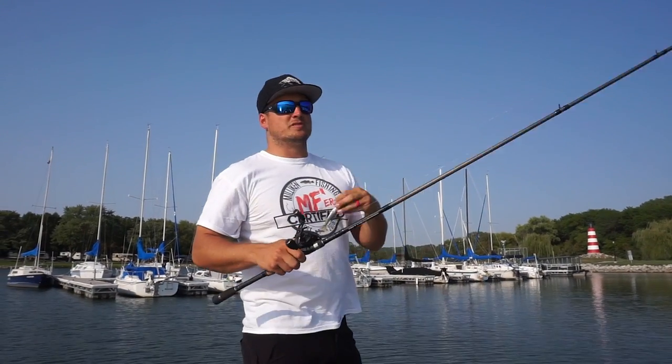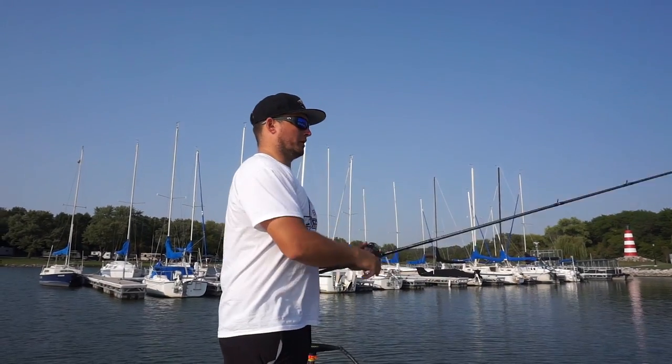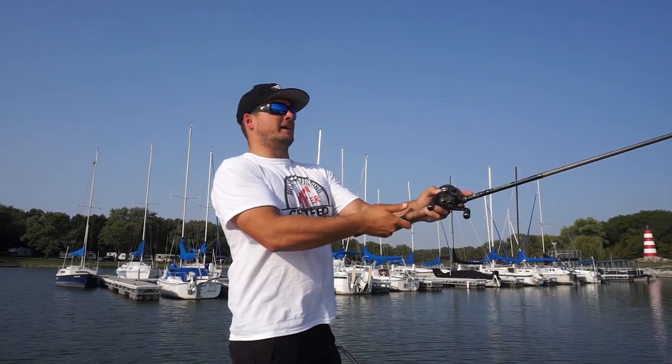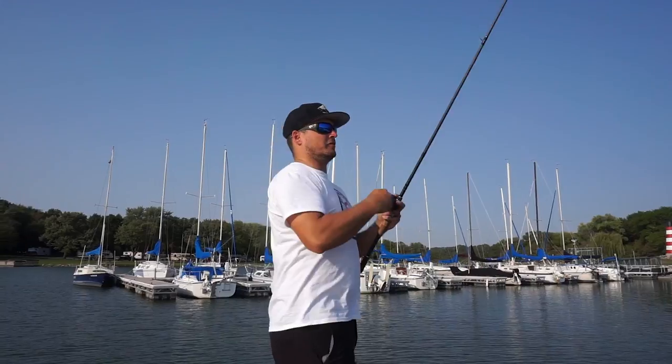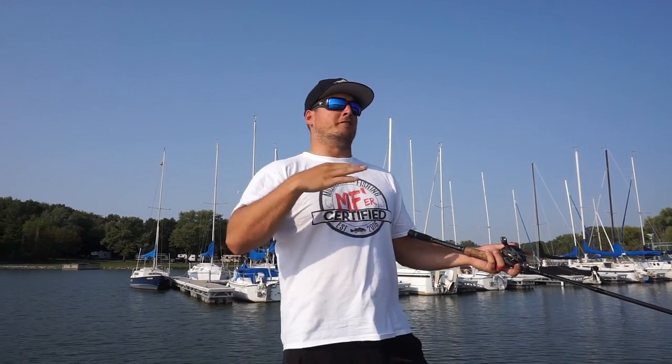As far as a retrieve goes with this swim bait, it's not a reaction bait — it's not a bait you want to burn. Cast it out there and make a nice easy retrieve. You want a slow to medium pace retrieve, just enough to make that tail thump and keep that bait two or three feet underneath that dock so those bass can pop out and grab it.